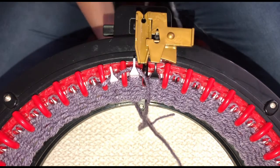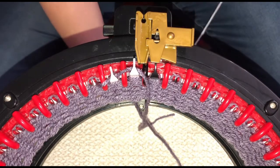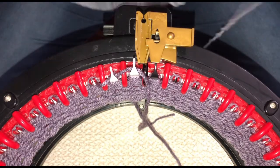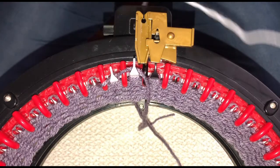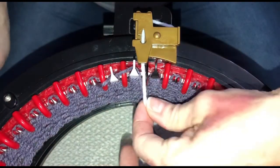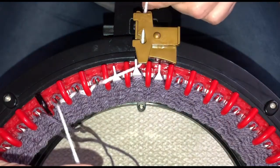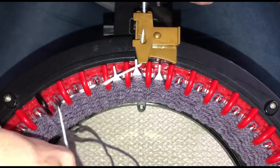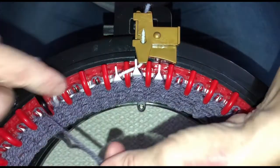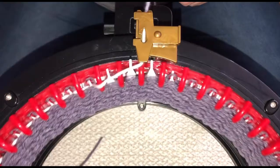I'm using Bernat Super Value yarn in white. This is a brand new ball, so I want to make sure I'm helping it out until it comes easily, to prevent my stitches from tucking. Insert the end into the yarn guide, into the middle, close the latch, and hold both ends. I only crank out three or four needles, then take both ends of my working yarn and pull so that one goes over the latch and over the divider, keeping my stitches uniform. Give it one tie and the counter is ready to go.